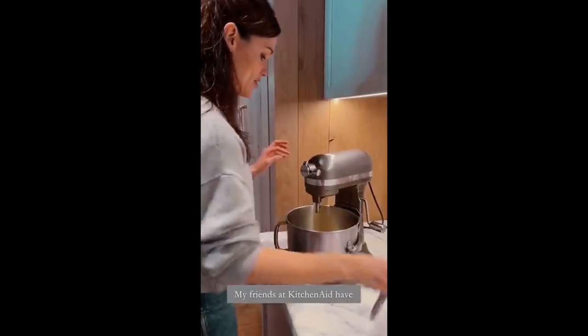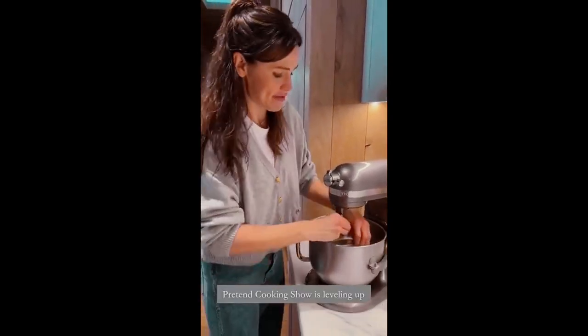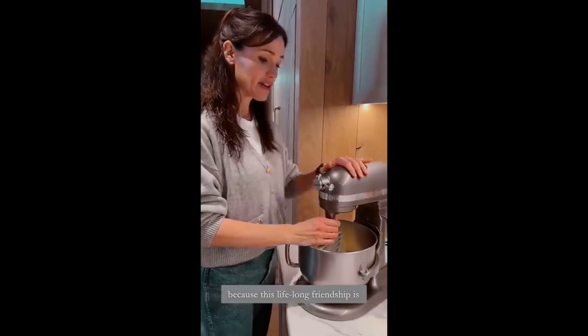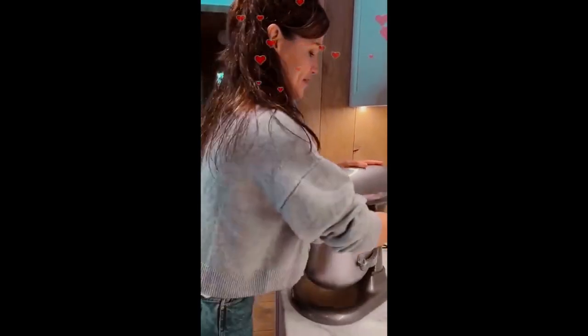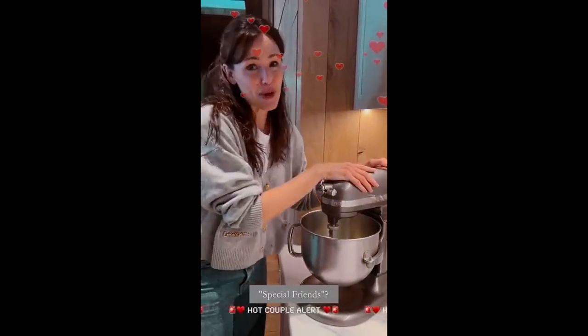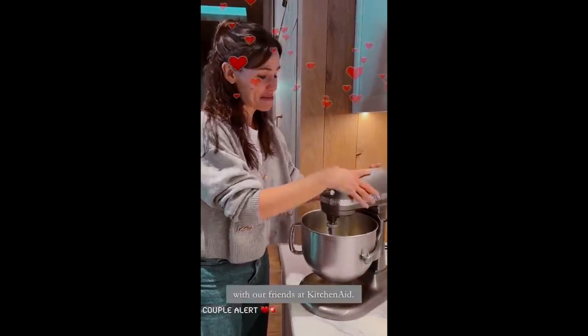My friends at KitchenAid have leveled up with this bad boy, and Pretend Cooking Show is leveling up because this lifelong friendship is actually kind of official now. What would you call it? Special friends — partners here at Pretend Cooking Show with our friends at KitchenAid.